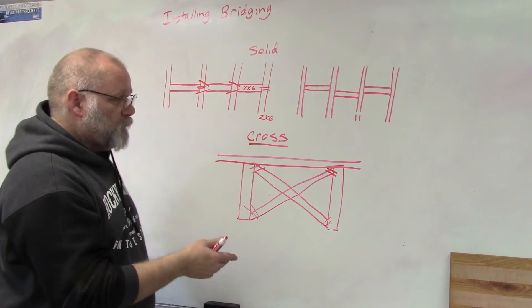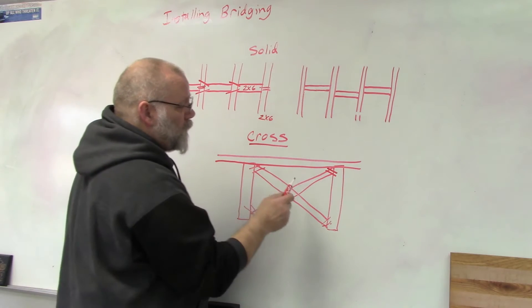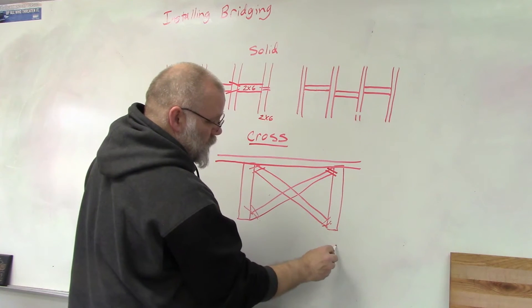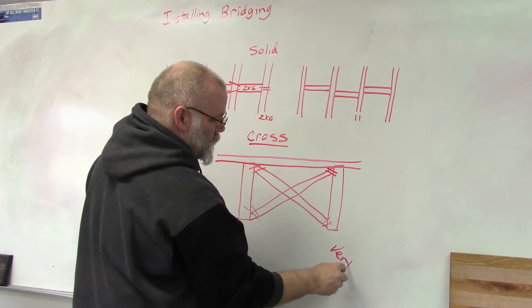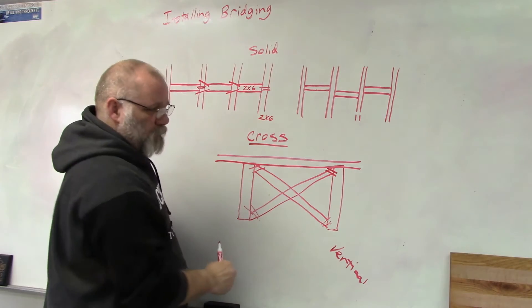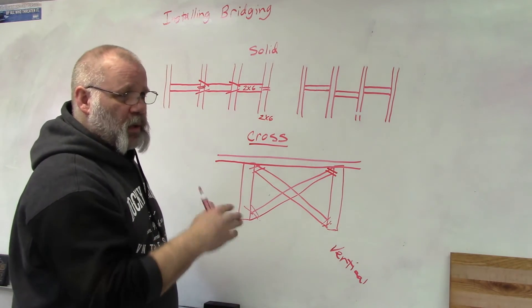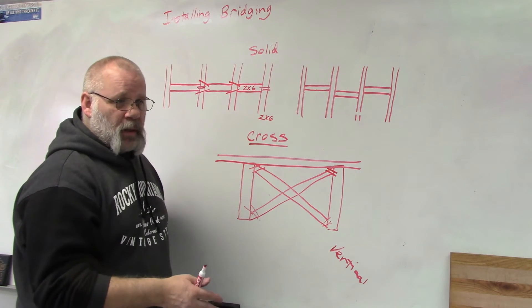So what does bridging do? First, it keeps the floor joists vertical. It applies pressure at both the top and the bottom so the joist can't twist or turn, because over time boards will do funky things if they don't have pressure applied at certain points to keep them straight.